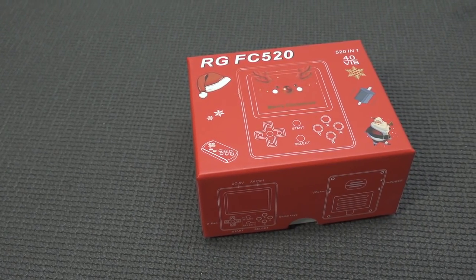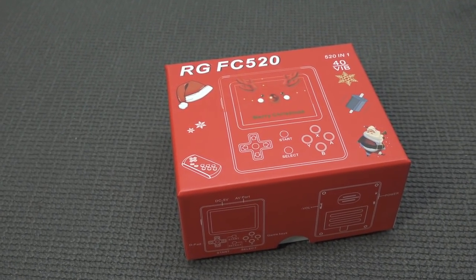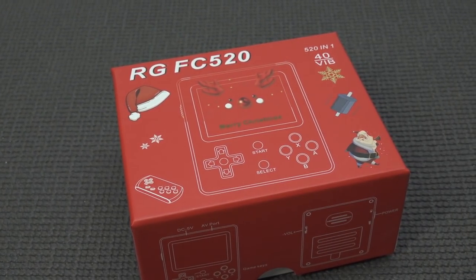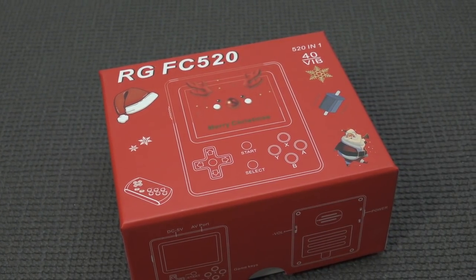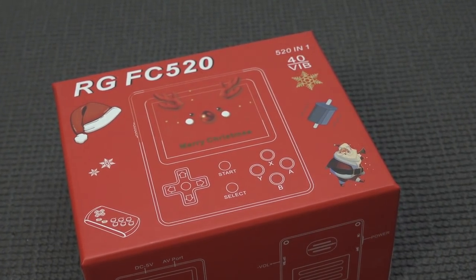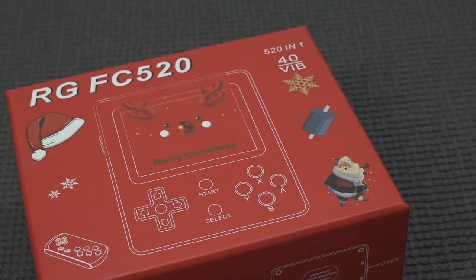Alright guys, welcome back to the channel. It's awesome that you're tuning in. So in this video we are going to take a close look at the Retro Game FC 520, now known as the 520-in-one from Embernic. They made a lot of different handhelds but this one comes with a particular feature I haven't — I think I've never seen it before.